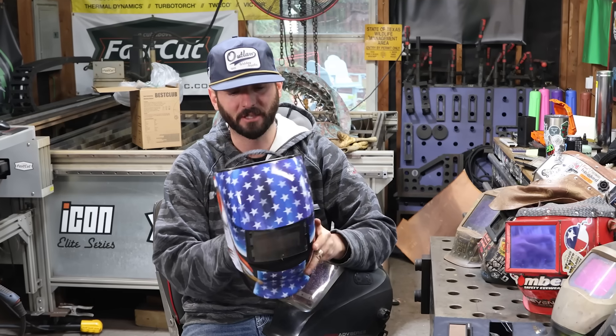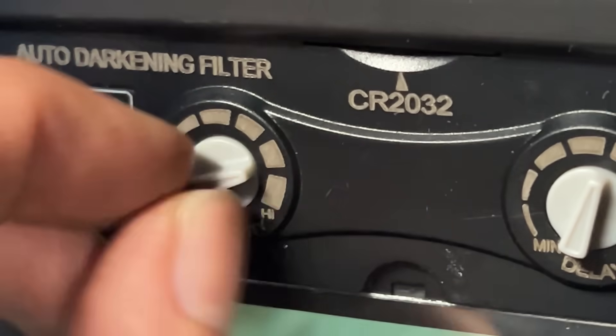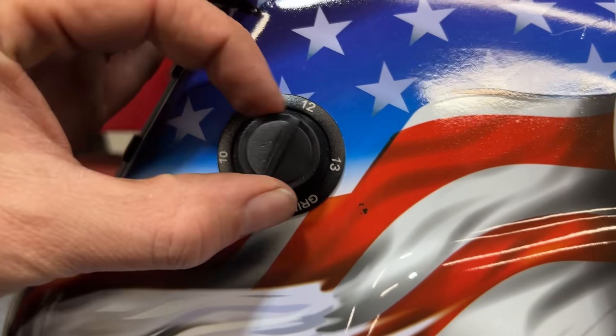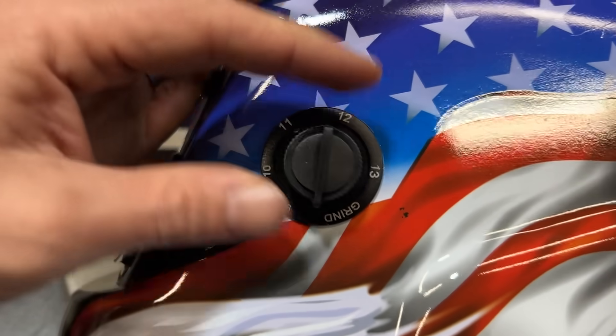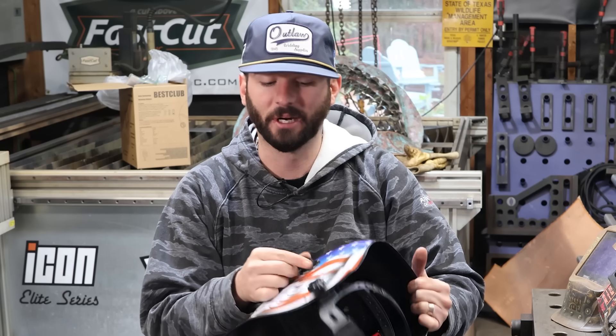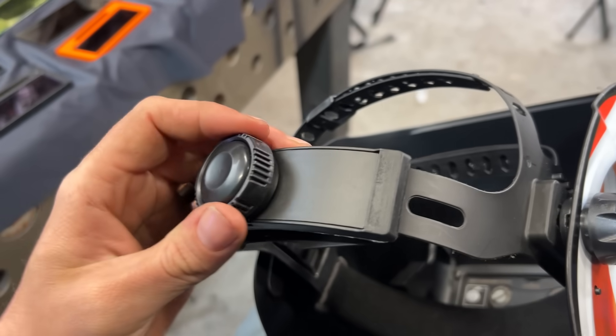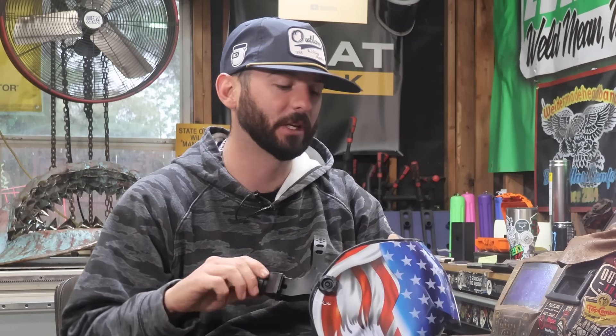On this hood we've got your sensitivity adjustment, your delay, and if we look on the side we've got the shade adjustment. I really don't like anything on the side of my hood because it's always subjected to getting hit or dropped. If that knob breaks, you're kind of toast. The headgear honestly isn't half bad, but what I don't like is this ratchet on the back — it's got no gears. That thing is going to break very quickly.